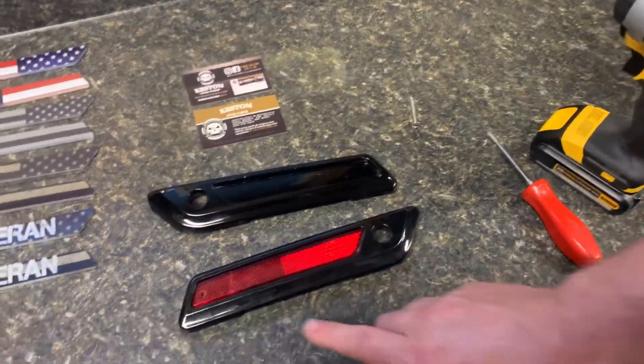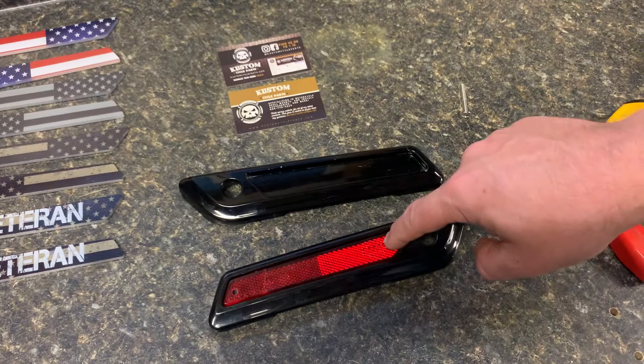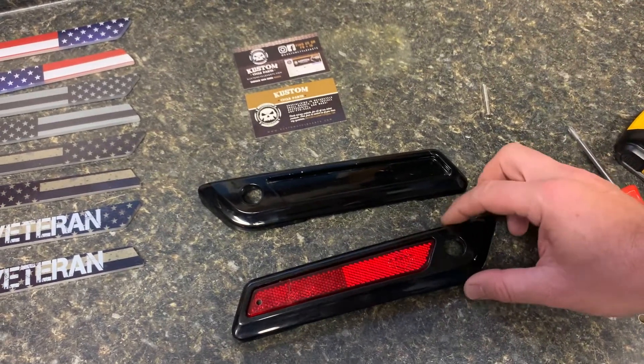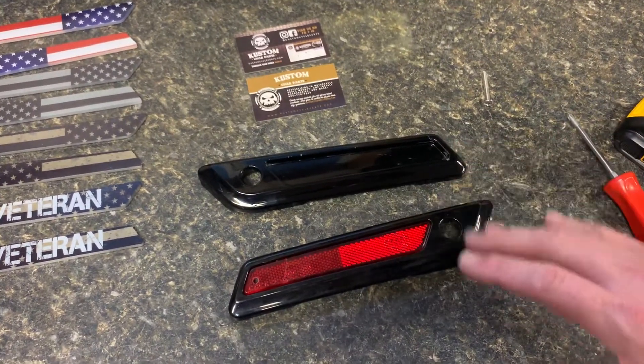On this one here I actually had kind of tested this just to make sure it worked on this side, but we are going to show you on this side here. Just for reference, I took these inserts off of the saddlebags. You can just as easily do this on the saddlebags, but we took them off just for video purposes — it's easier for us to take the video.